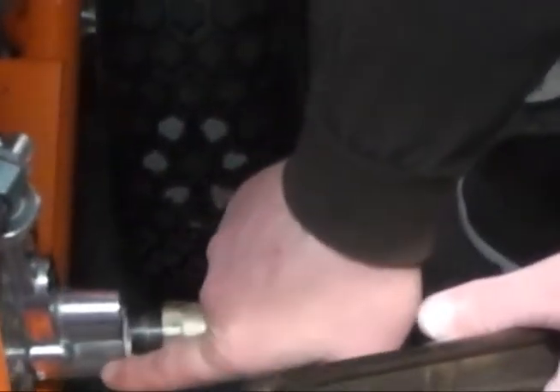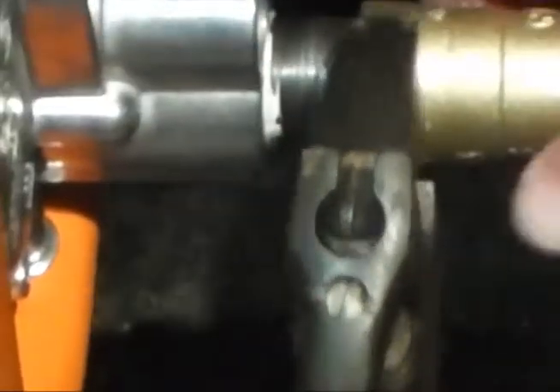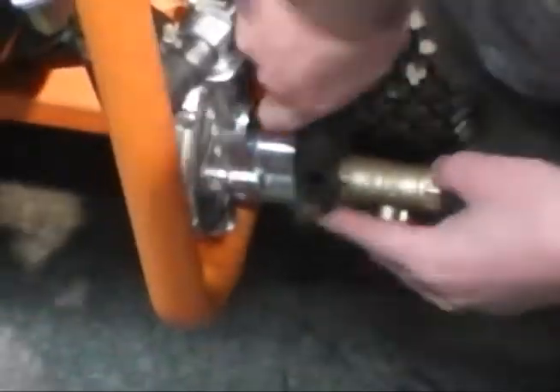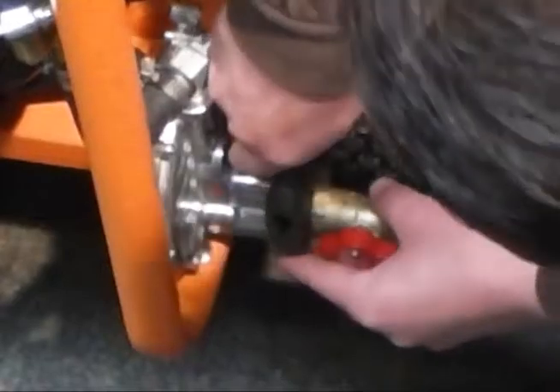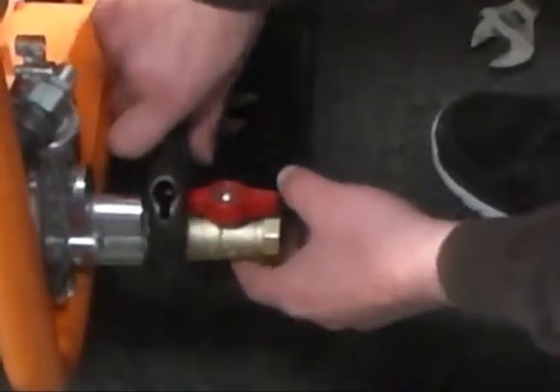Let's get this tight. You don't want to over-tighten it because you are going into aluminum here — this is brass, this is steel, this is aluminum — so you can crack that. You just got to be careful when you do that; don't over-tighten it. I'm going to put it off to the side so I can reach that if I have to. Okay, that's locked down.